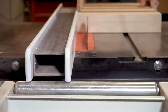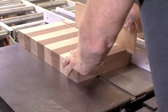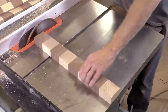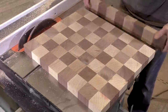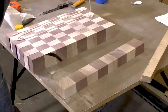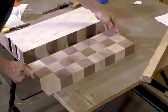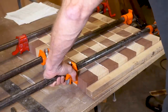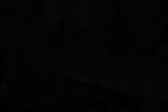This chessboard is going to end up being one and a quarter inches thick, so I'm cutting these pieces to be one and three-eighths inches so that I have an eighth of an inch that I can sand down once it's glued up. And now it's ready for the second glue up. Again, I put a horizontal board across the top and I'll clamp it up and let it sit overnight.